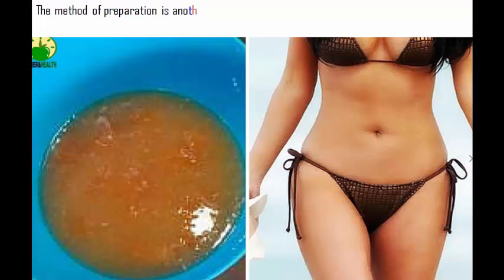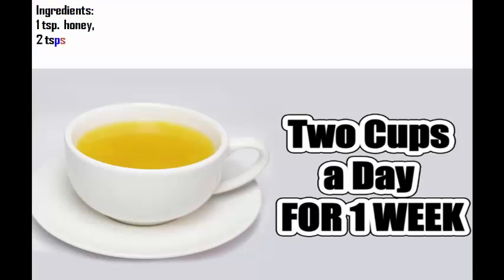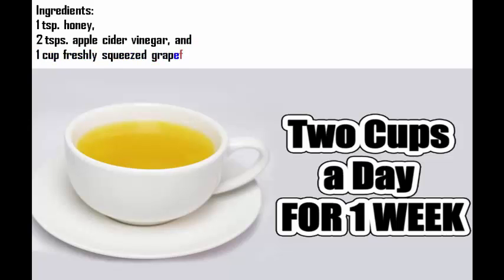The method of preparation is another thing that makes this recipe very appealing. All you do is mix these 3 common ingredients in a glass and drink it all up: 1 teaspoon honey, 2 teaspoons apple cider vinegar, and 1 cup freshly squeezed grapefruit juice.